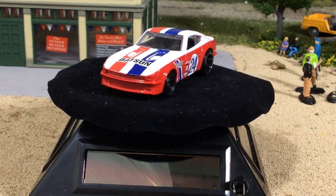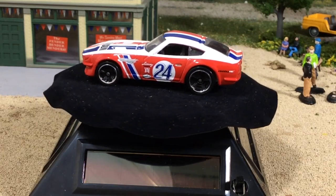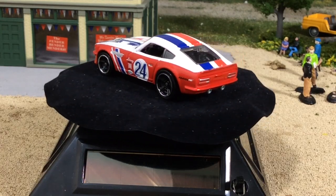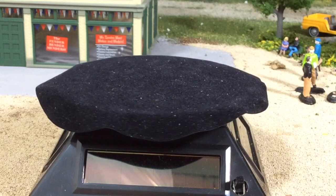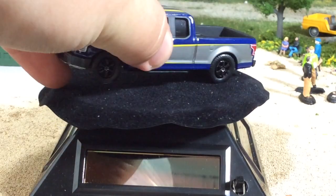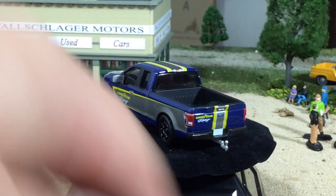This was a delayed release from Greenlight because of licensing issues. It's a tricky one to get out. We'll start with the truck — this is a Ford F-150. Totally sick.